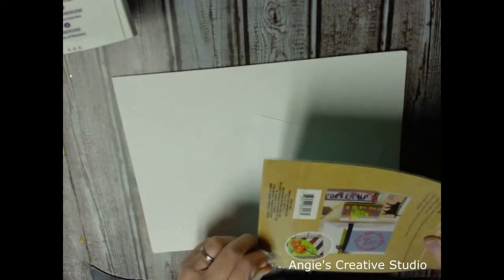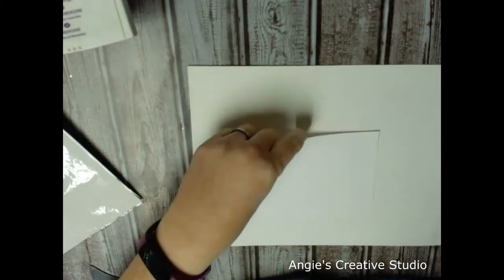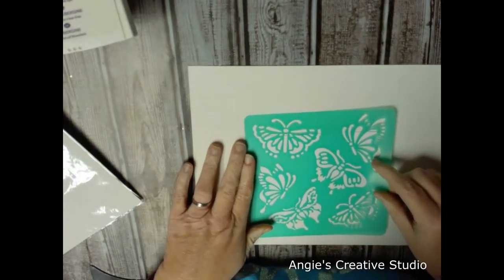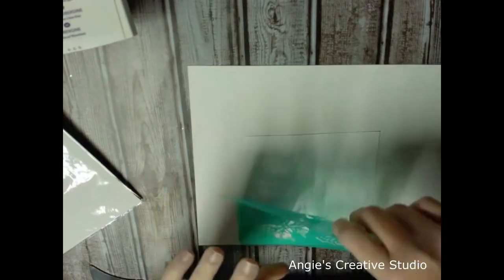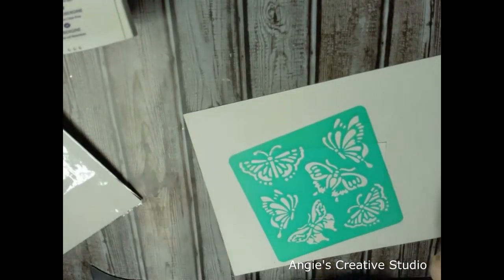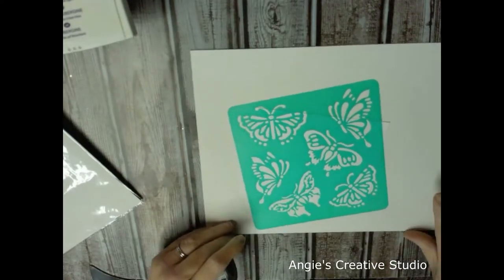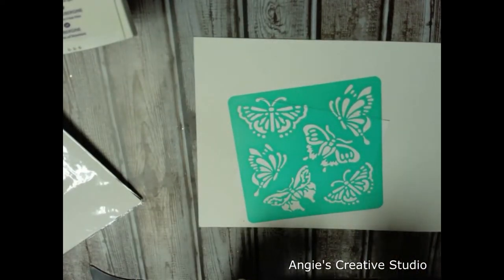First of all, I'm going to open the stencil. Okay, I'm going to make my own background — just look like some type of butterflies. I think I'm going to go up here. I'm going to take some washi tape and tape my stencil down to my card stock. I'm just using old washi tape.